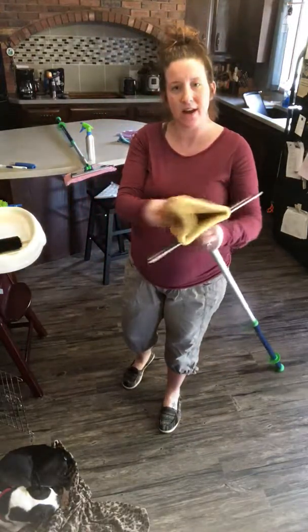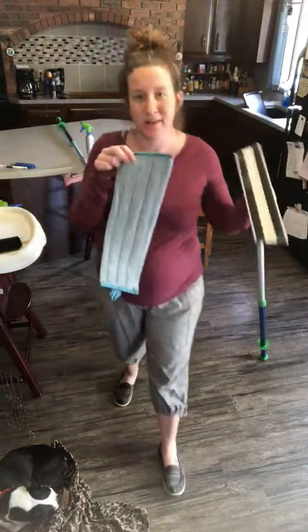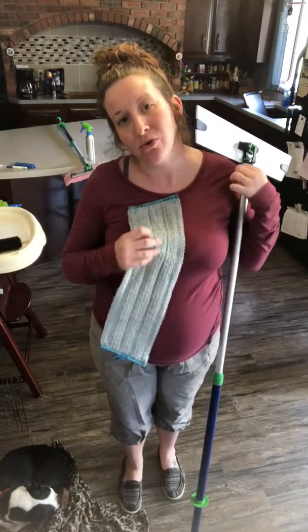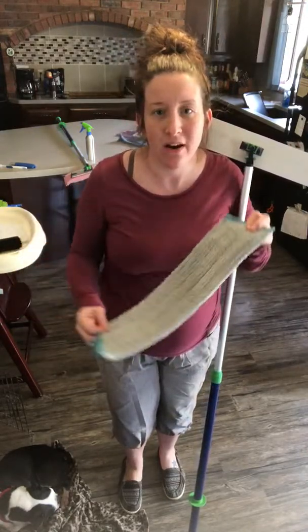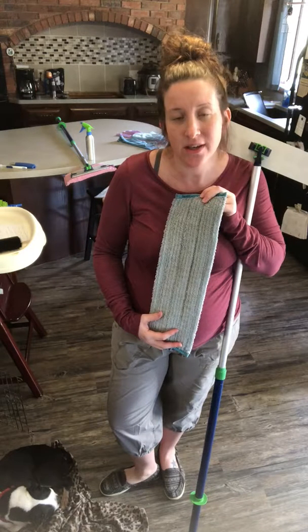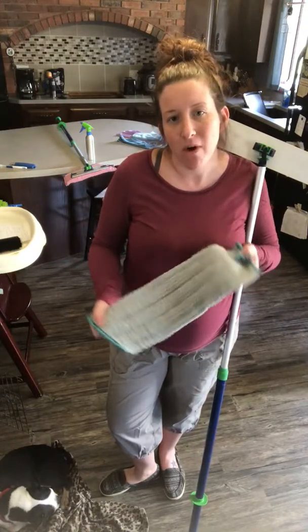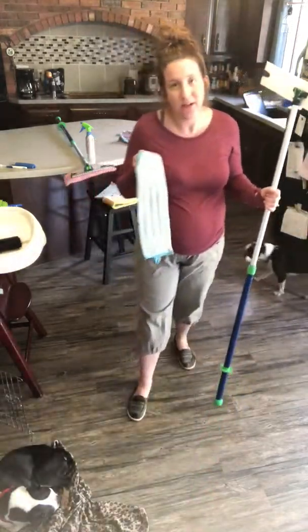Now I'm grabbing our wet mop pad. For remembering which pad is which: yellow is sunny dry, and blue is water wet. Take this mop pad to your sink and run it underwater to get it full of water. Keep in mind it's not the water that's cleaning your floors — it is the microfiber in the mop pad. So wring all that water out and squeeze it together to get as much water off as possible; you don't want it dripping wet.